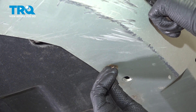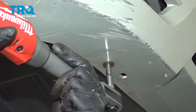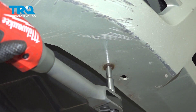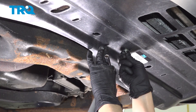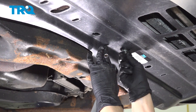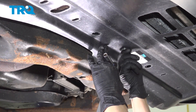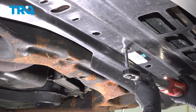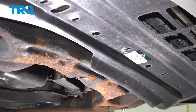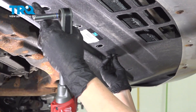Now we can move on to the next one. We had to replace our hardware due to some issues getting it off, but by all means use your old hardware if it still works. There's one here, one here, and then there's one here.